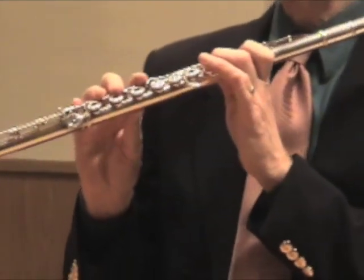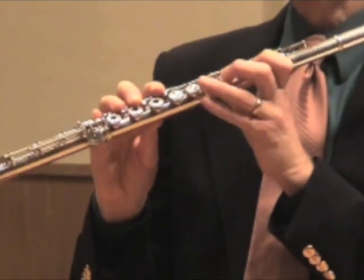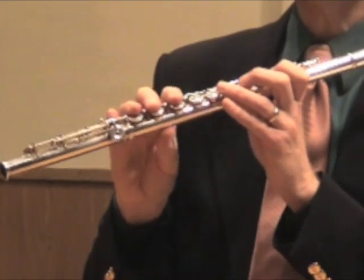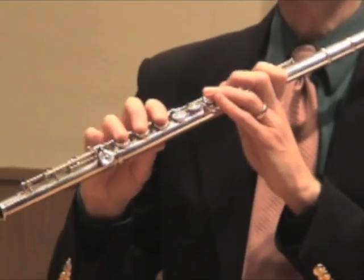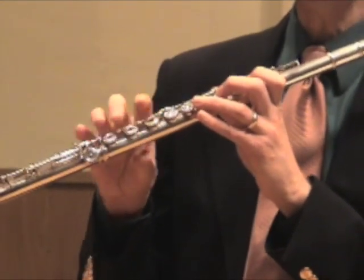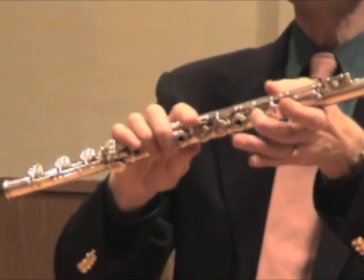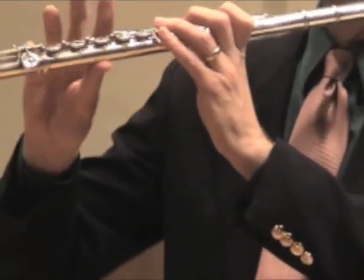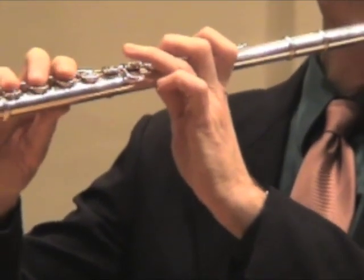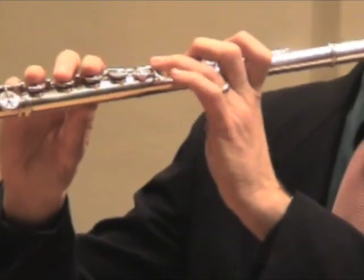So that's going to be our Bb fingering. Now the other dangerous area is the high register. A lot of young flutists overblow fingerings from the low register and they don't play the proper fingerings for the high register, which are a lot clearer. When you play high D above the staff, it's this way: thumb, two, three, and pinky in the right hand — not like a low D.